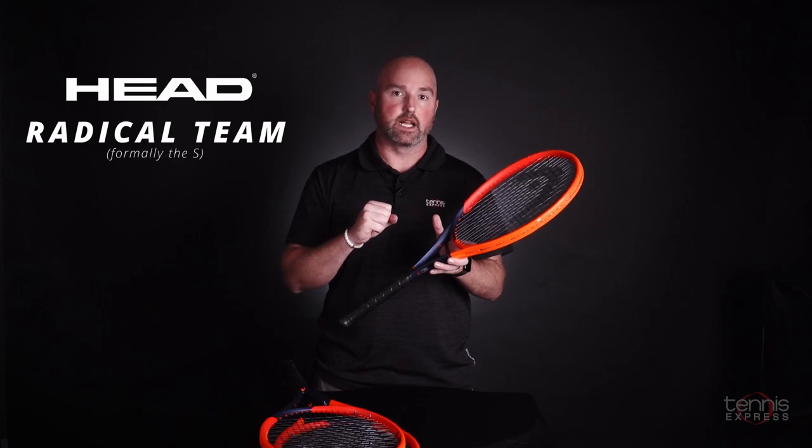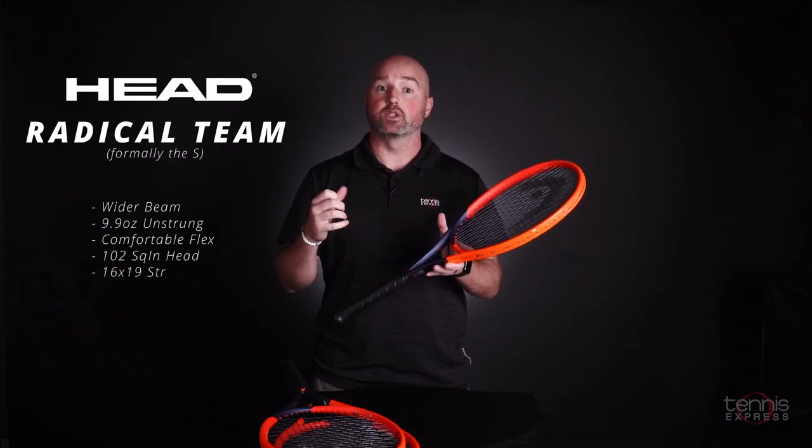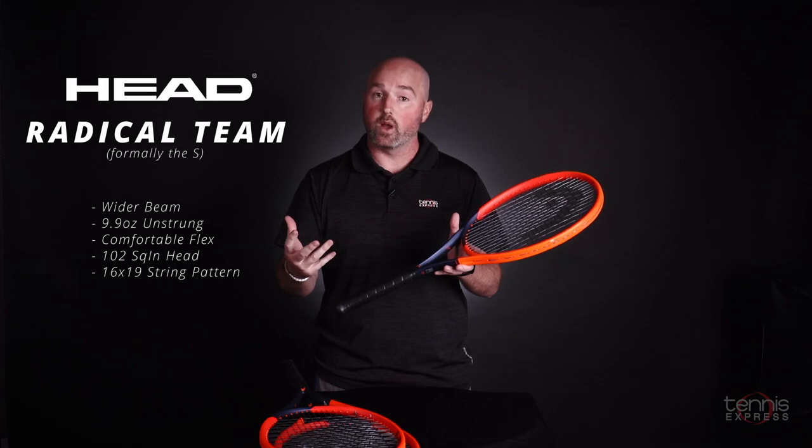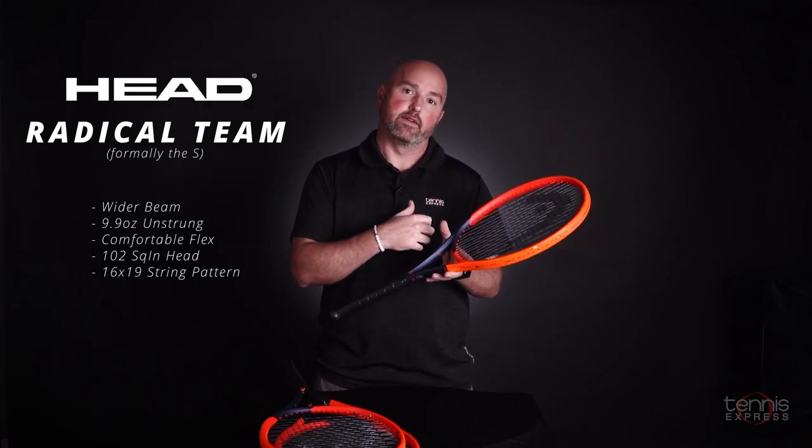We had that name change from the previous model, the Radical S — here's the Radical Team. The interesting thing about this frame is it's got a little bit of a thicker cross-section and a 102 square inch head. Contrary to a lot of the rackets in this head size on the market, this one's got a pretty comfortable flex. If you're looking for a little bit more power in a control-centric racket, the Radical Team can be a really, really good choice.